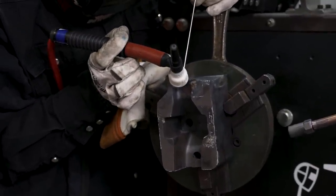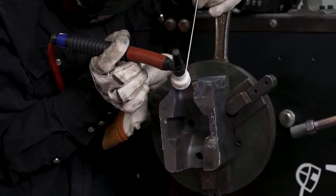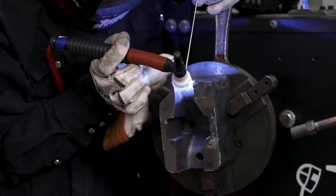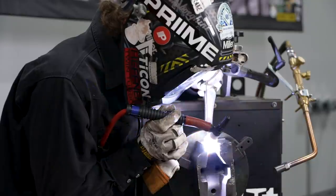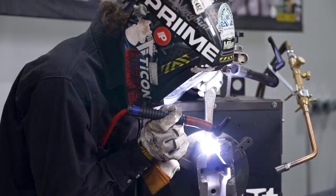While welding, do not remove the tip of the weld wire from the shielded gas zone. When you're finished welding, continue to hold the wire inside the gas coverage to ensure that it cools completely and that no oxide forms on the end of the welding rod.